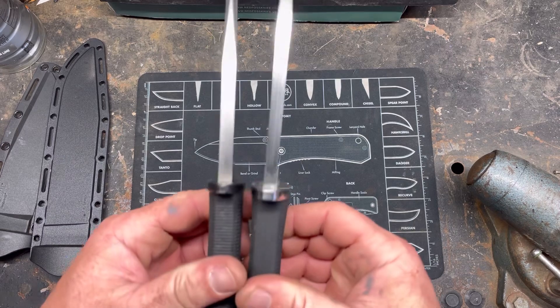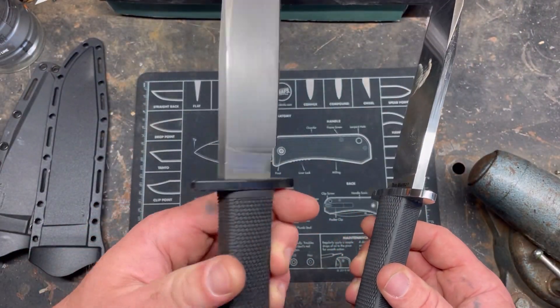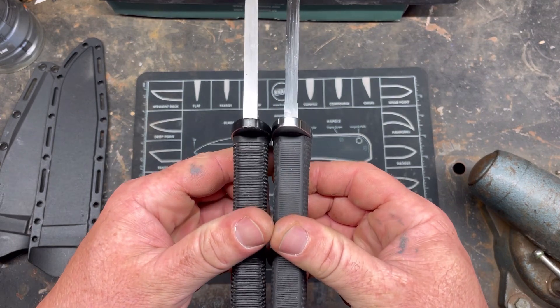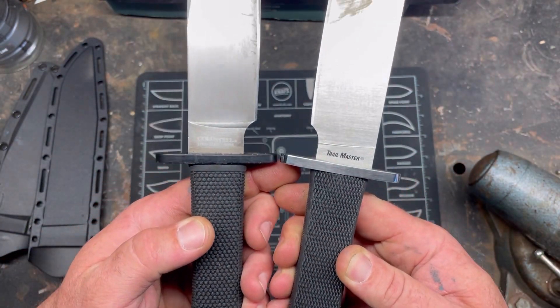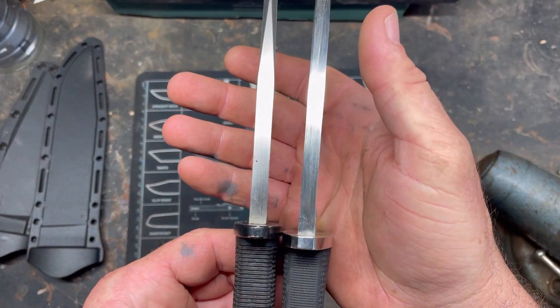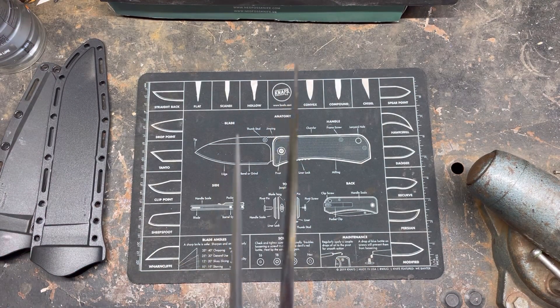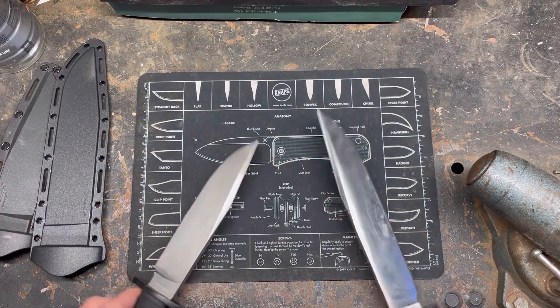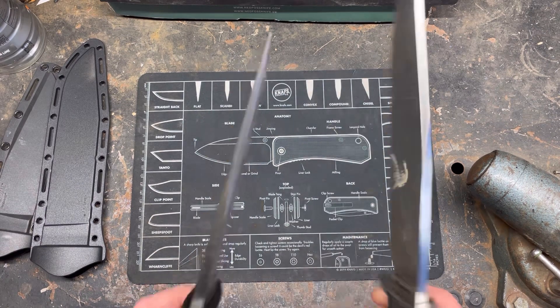These are different generations — this is the 3V and this is the 01 tool version — but for the most part the handles are the same. Same thicknesses, same thickness on the grinds, 5/16ths. Your real big difference is that two inches at the tip. There's your big difference.